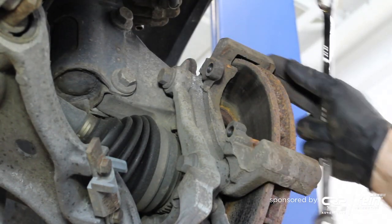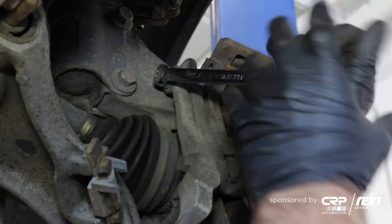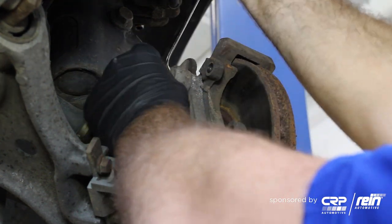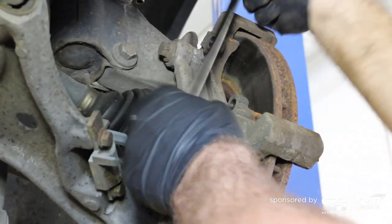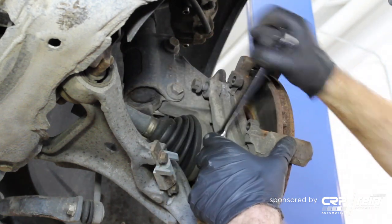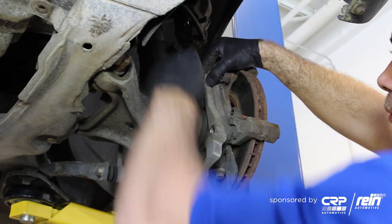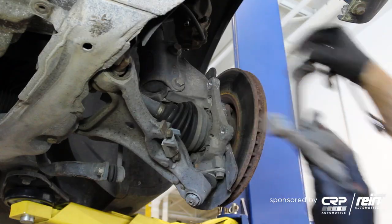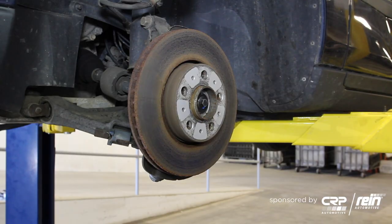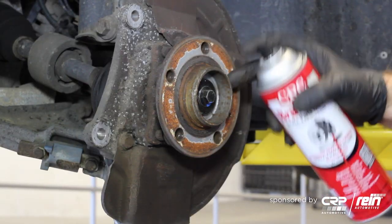Next we want to remove the caliper bracket — these are going to be two 15mm bolts. Next, remove the one set screw for the rotor and give the rotor a little tap. Use this as an opportunity to clean the hub.